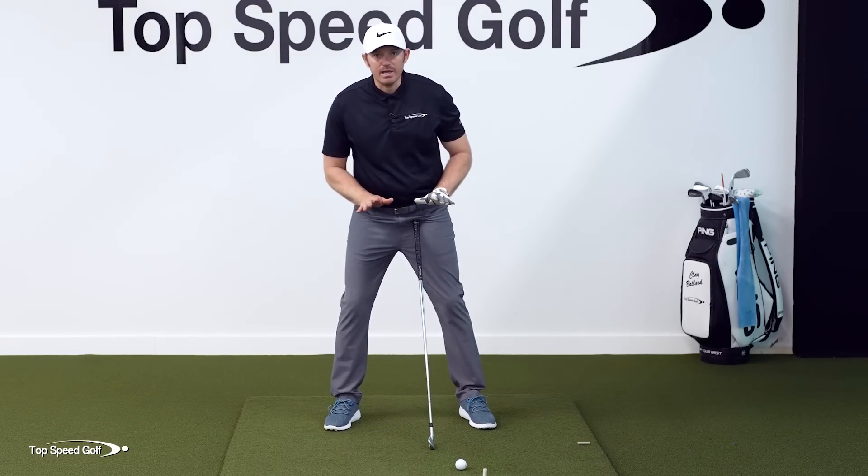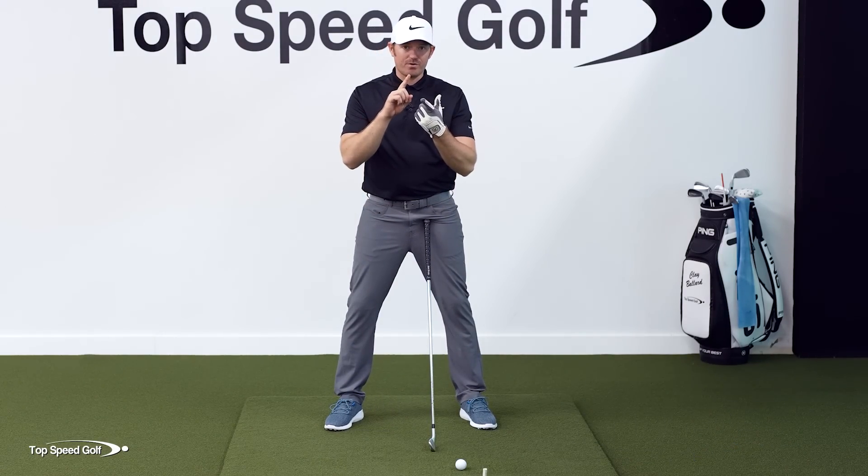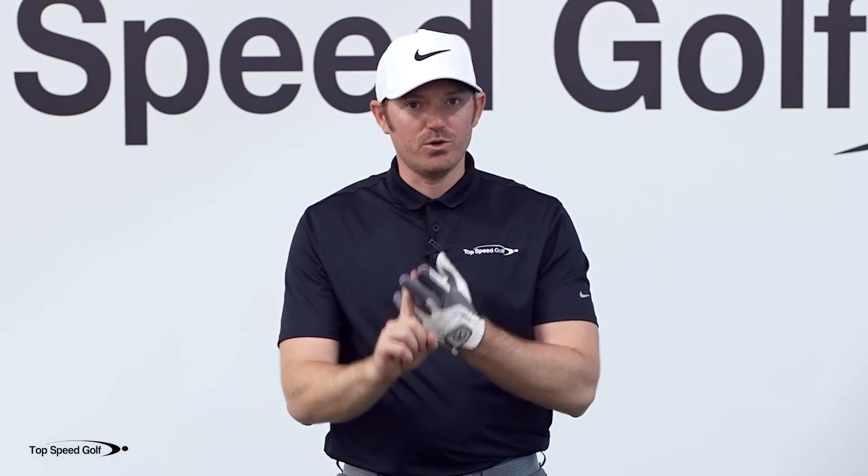If you want to swing consistently, you have got to eliminate variables. One of the biggest variables that I see from day to day is a big hip sway. In today's lesson, I'm going to define exactly what that hip sway is and give you a drill to help you that you can do literally anywhere to start eliminating that right away.